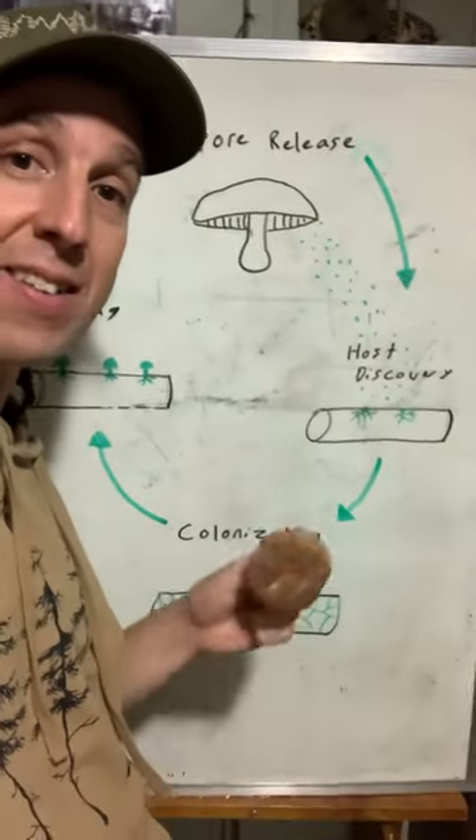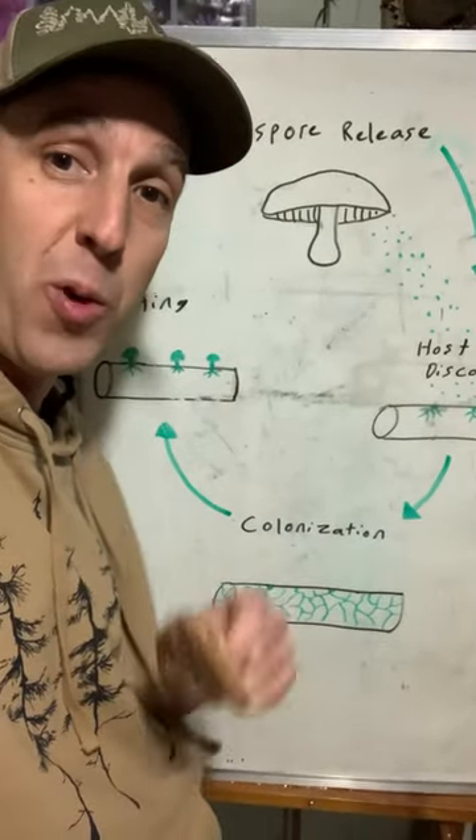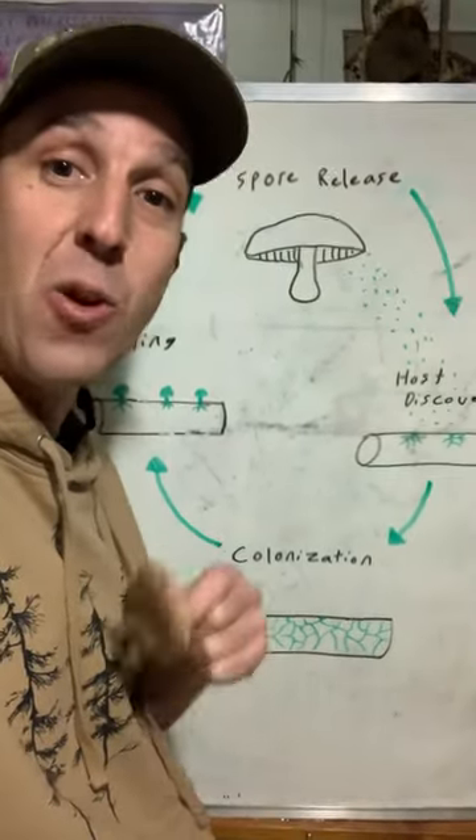Why this is important is that the mushroom and the mycelium have different needs at each part of the cycle. And understanding this is going to help you create the perfect growing conditions in your space.